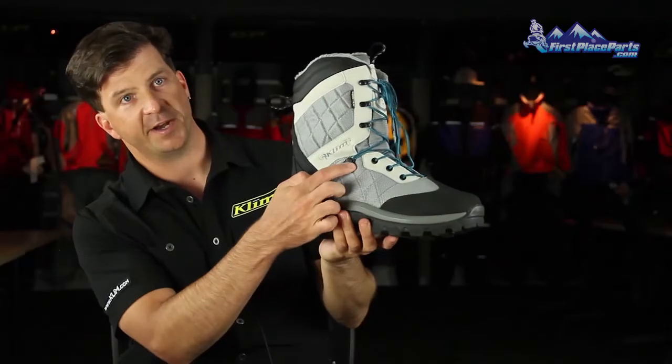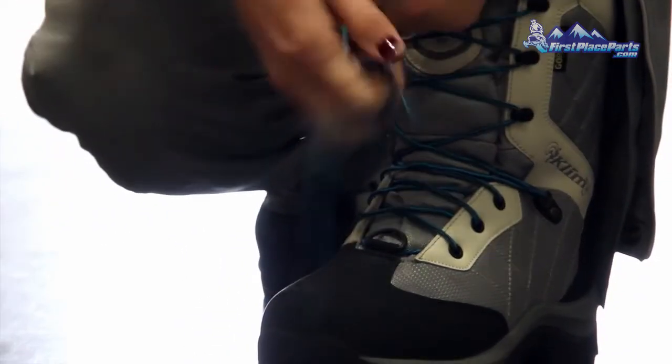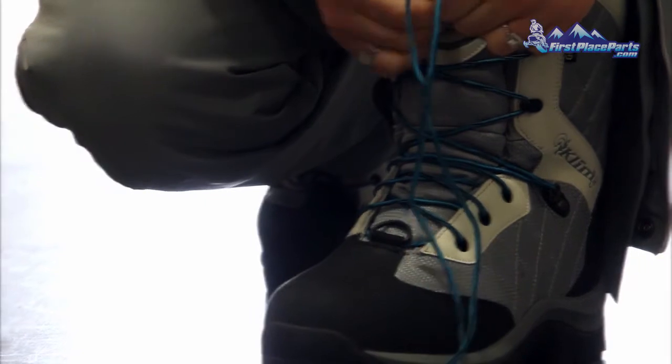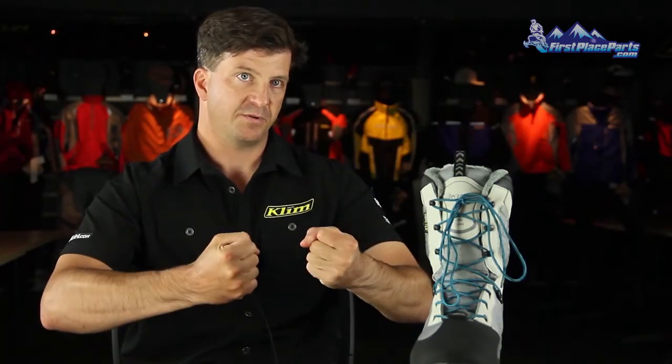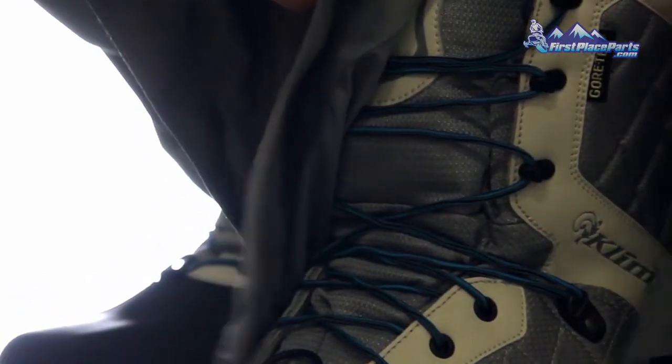We added a locking eyelet right here, so now you've actually got a zonal fitting system. You can crank down the bottom and keep the top loose, or you can have both the bottom and top be loose as well. You don't need to manually tighten each level as you go up — you basically grab both laces and pull and it automatically constricts, so it makes the boot a lot easier to get on and off.